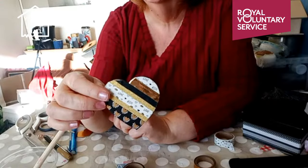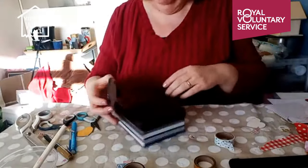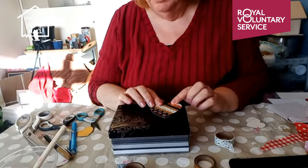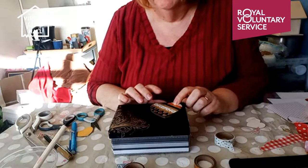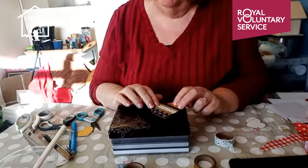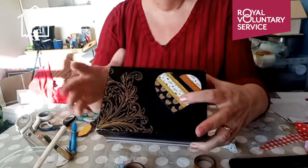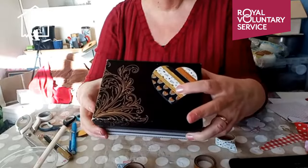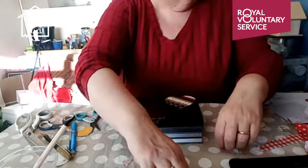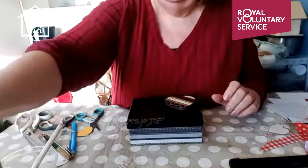That's brilliant — lovely, I love that. Then all I'm going to do is mount that on my box — that as my bottom corner and that as my top corner. I'll probably use my glue gun rather than PVA for this, as PVA isn't very strong. That's a more modern masculine tape heart on the same box — slightly different method but just as effective. We've used lots of different crafting materials and techniques in this session.